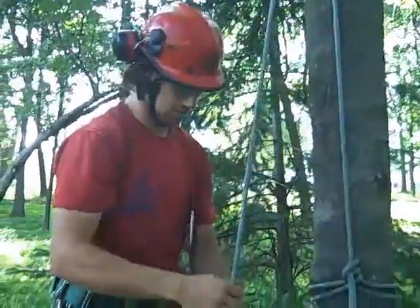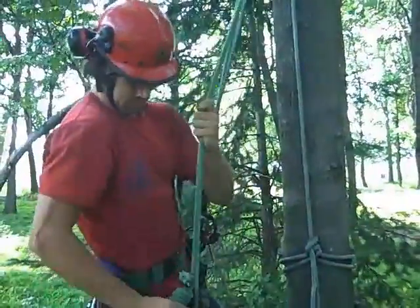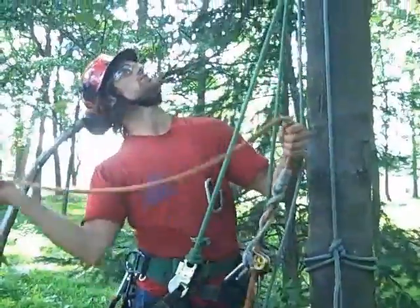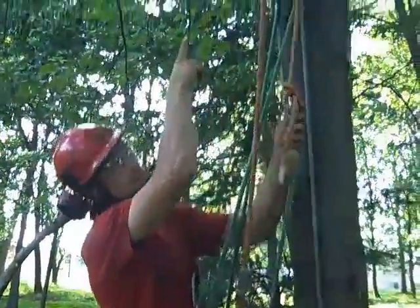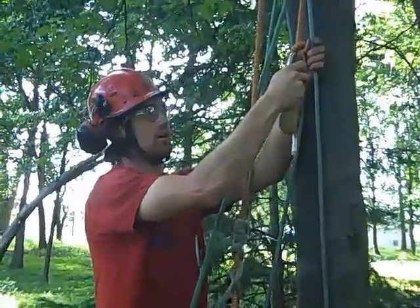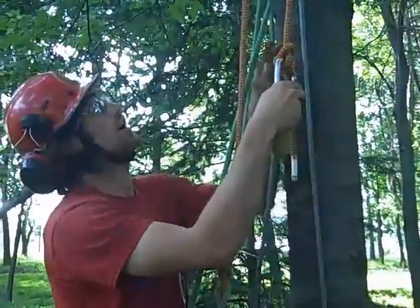It comes down, and this would be my static line. Let's say I've ascended up, I lanyard in, and now I've brought up my climbing system that I'm going to be climbing on. To advance my tie-in point, I'm simply going to take this rope and throw it up just a little higher. Let's pretend that up there will be my final tie-in point — I've just hit it, and now I want to tie it off to my static line so I can continue to climb single line. This is just showing how I advance my tie-in point.